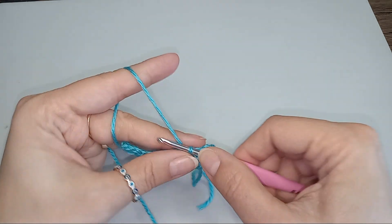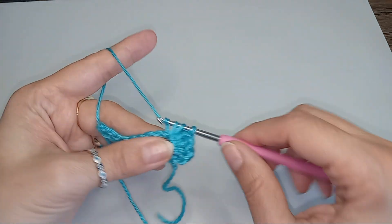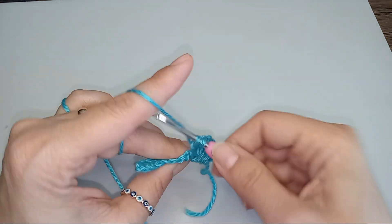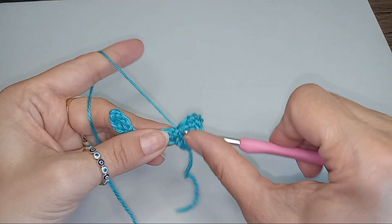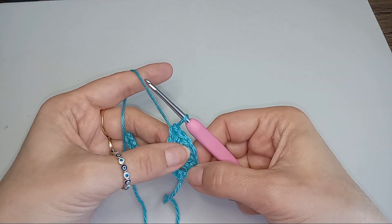Yarn over, the second post. Yarn over, third double crochet. Yarn over, the fourth double crochet. Yarn over, double crochet number 5. So we have 5.